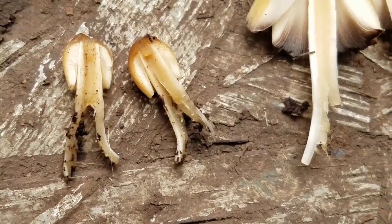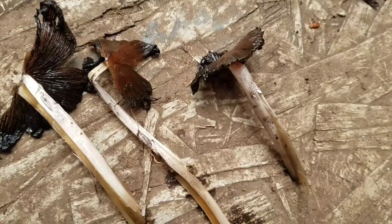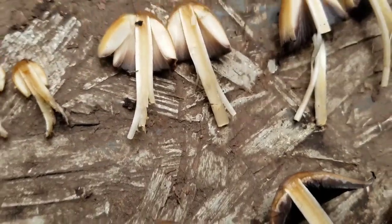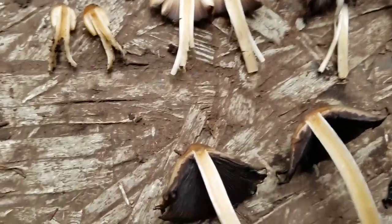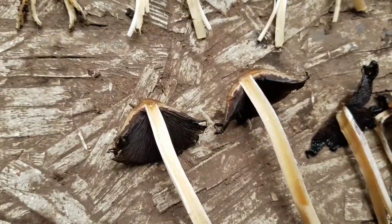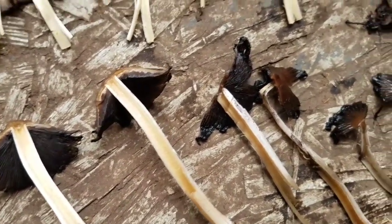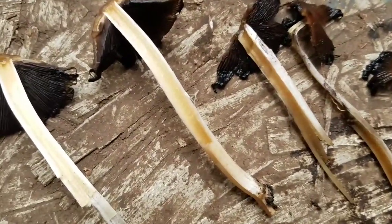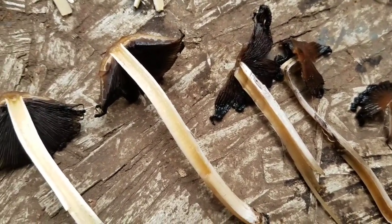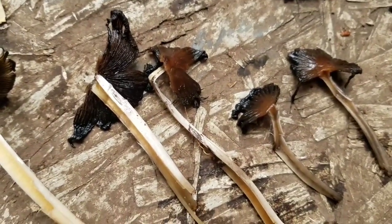But how and why is this? How can this turn into this? Well, as the mushroom gets older, the cap and gills produce enzymes called chitinase. This causes the mushroom to deliquesce, or autodigest. This means that the mushroom digests itself. So it's not just that the mushroom is decomposing — the mushroom is literally rotting itself.